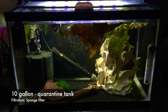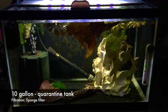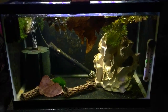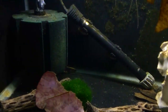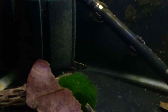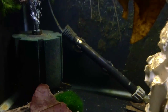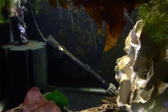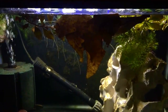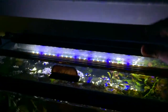The next aquarium I have is one that I had my Spotted Congo Puffer in up until recently, but I'm now using it to quarantine a very interesting fish. He's very shy right now but you can see part of his tail back there, and in a future video I will tell you what kind of fish this is. This is filtered with a regular sponge filter, it's got some floating plants, some Indian almond leaf, and a 10-gallon Fluval light.